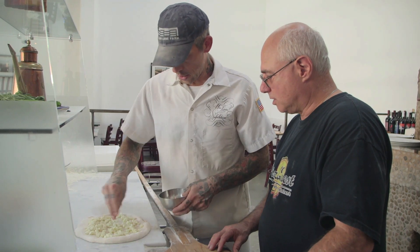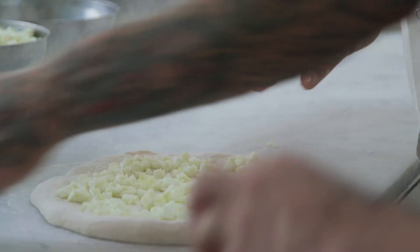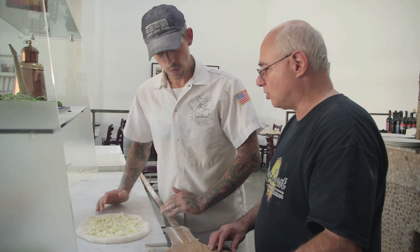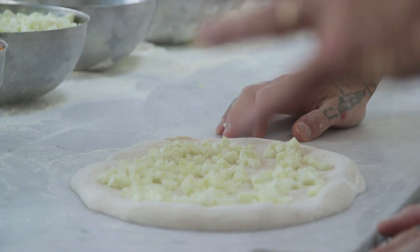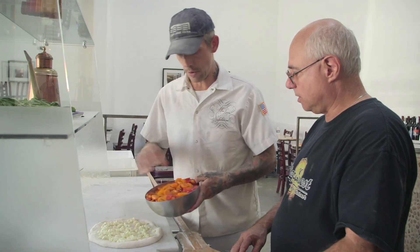Great Sicilian salt going on there. Of course, Sicilian sea salt, fresh garlic. So it's a lot like the marinara, except it's got cheese — right now you've got the salt and the garlic. Do you use any dry oregano on this one? No, the oregano only goes on the marinara. And then we just add our fresh tomatoes.